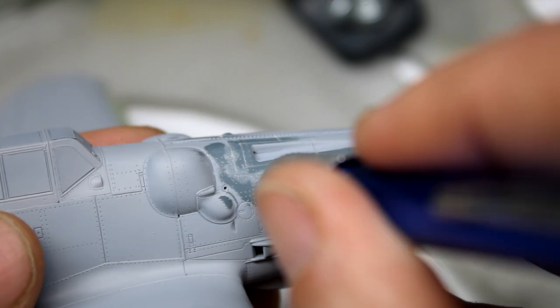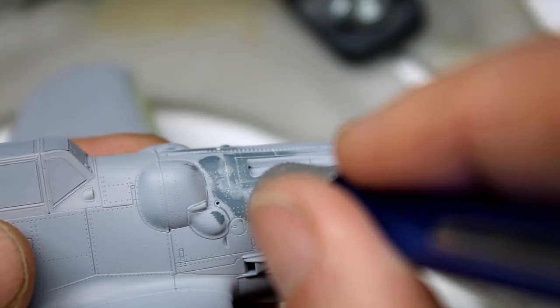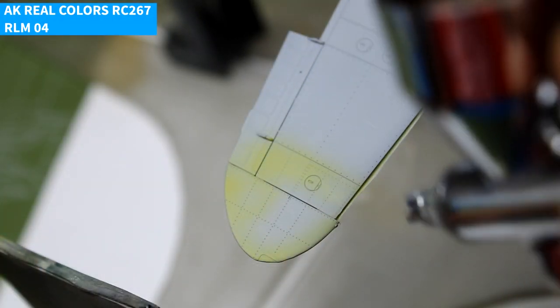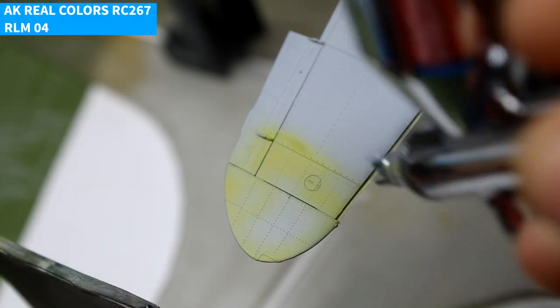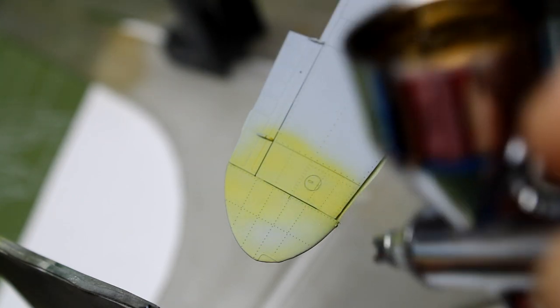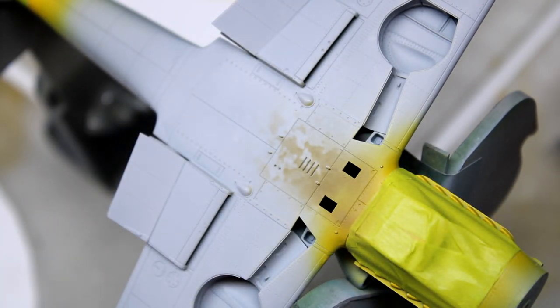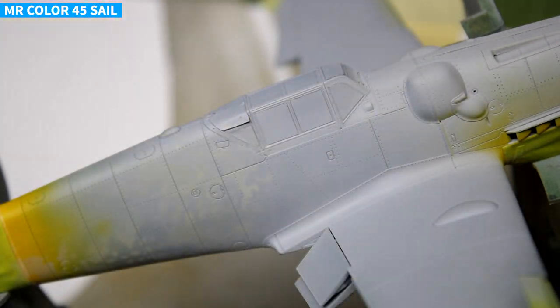With the bodywork complete, it was then time to move into paint. After laying down a coat of primer and looking for any imperfections, I started with the yellow color on the wingtips and the tail. Yellow doesn't cover very well, so by laying that down first, I didn't have to worry about adding extra paint layers to help build it up later after other colors were down.